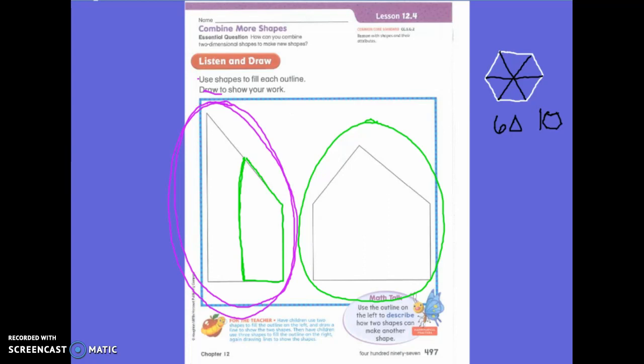Remember first grade, what are you going to ask yourself? Is this a shape? If it's not, you need to erase and try again. I want three shapes — I do not want two shapes, I do not want four shapes. I only want three shapes.